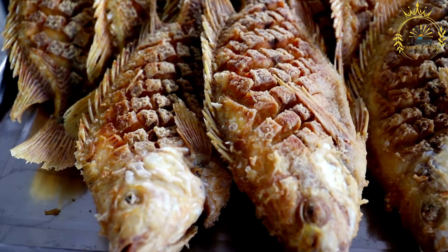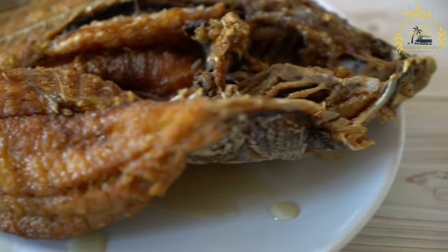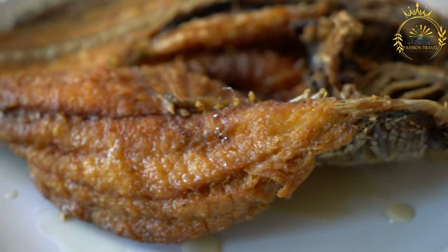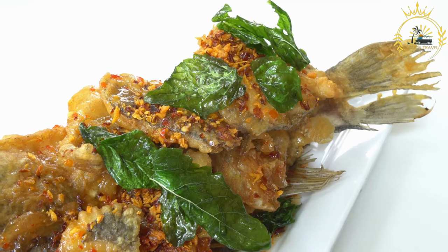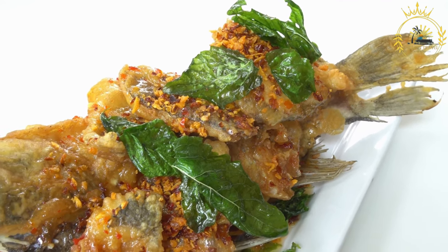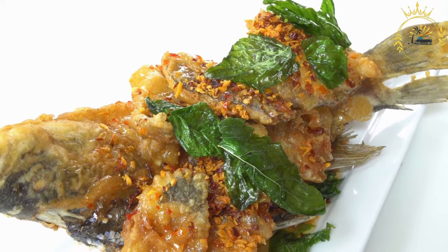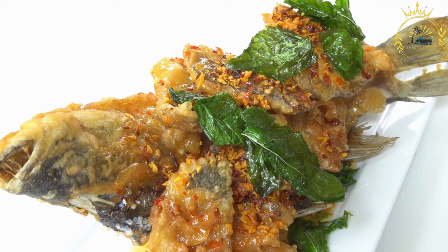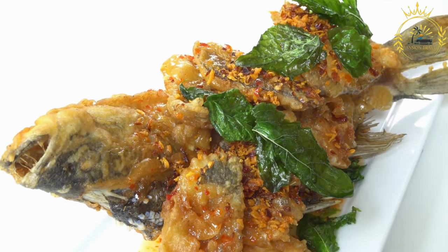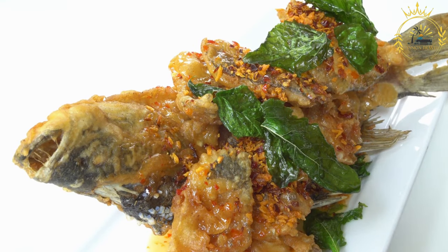Prepare the fried fish. Season the fish fillets with salt and pepper, then coat each fillet with all-purpose flour, shaking off any excess. Heat vegetable oil in a separate skillet over medium-high heat. Carefully place the fish fillets into the hot oil and fry until golden brown and cooked through, about 3 to 4 minutes per side depending on the thickness. Remove and drain on paper towels.